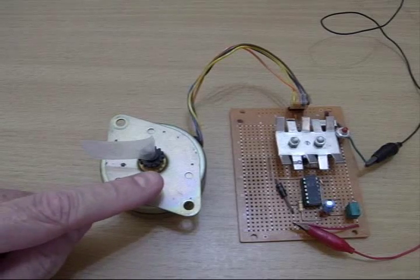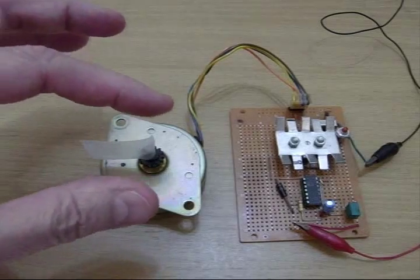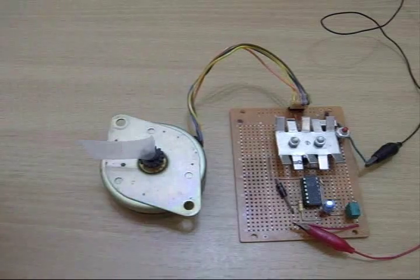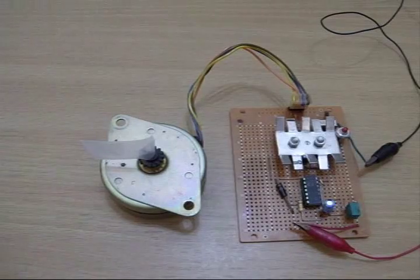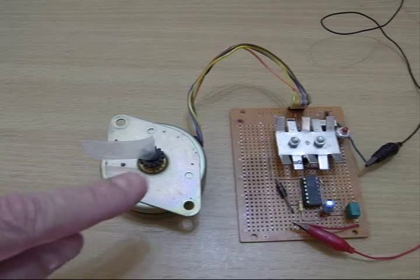This is a stepping motor — it came out of an old printer. It's kind of a crude one. I think it turns a minimum of 1/24th of a turn at a time, and you can get 1/48th and something like that. They come in finer and finer motions, but this is a rather crude one.